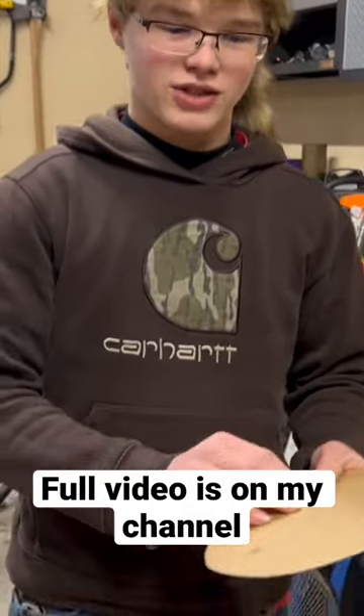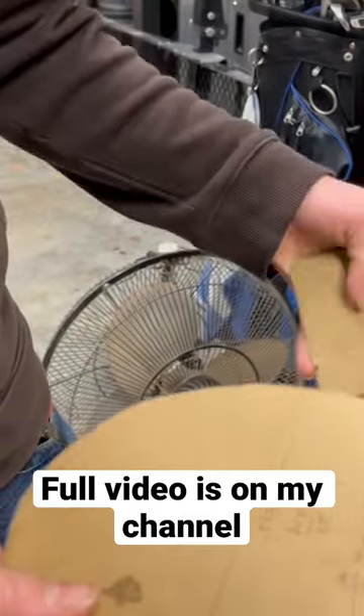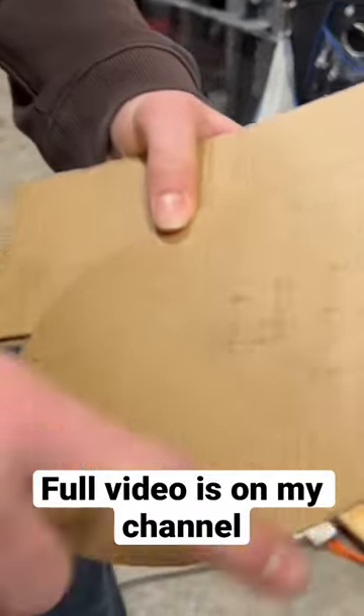All right guys, so these are our cardboard pieces. We just measured around my head with one of those tape measures that can bend or go around to measure stuff, and we measured around my head.